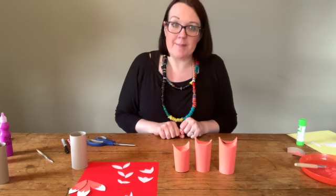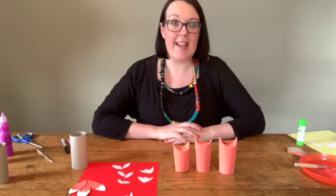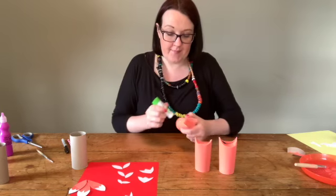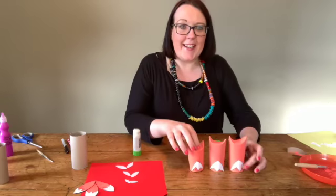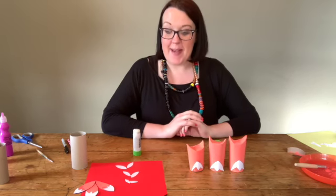Now we're going to put on the little fur on their tummies. Put a little bit of glue onto each of the fronts, and then stick on the furry tummies. There you go — fur on the bottoms of their little tummies.